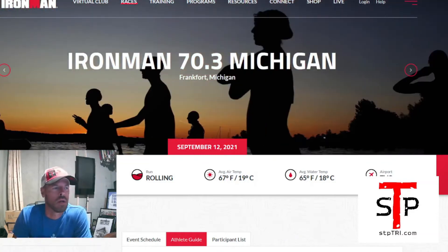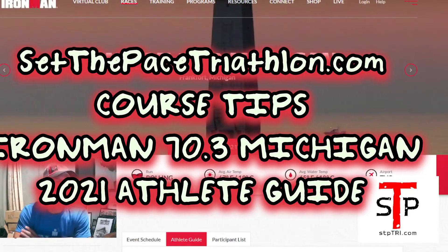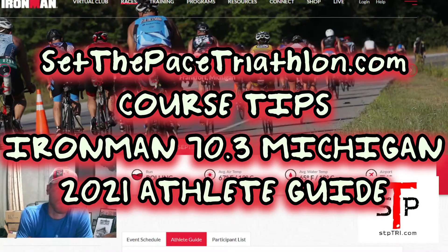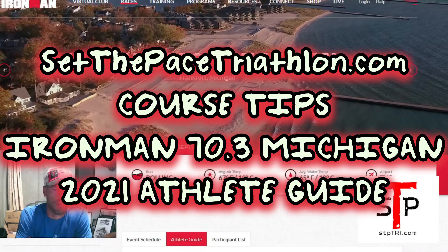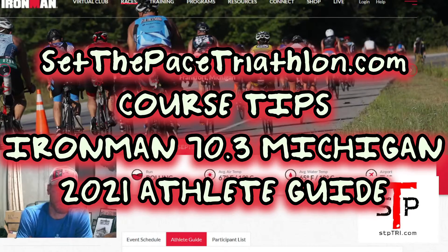Welcome to another talk about 70.3 Michigan. I'm Ryan from setthebasedriathlon.com. I am not racing 70.3 Michigan, but I'm coaching athletes that are doing it and I've made training plans for the race. I typically go through the course information as I normally would with my athletes, and a long time ago found it useful to record them and put them out there.